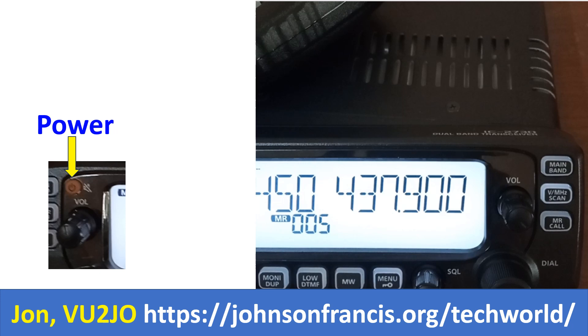Volume control is seen just below that. The rotary switches labeled dial on the bottom can change the memory channel as well as act as the tuning knob. SQL is the squelch control.